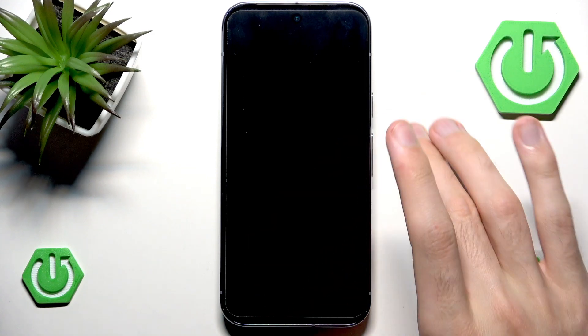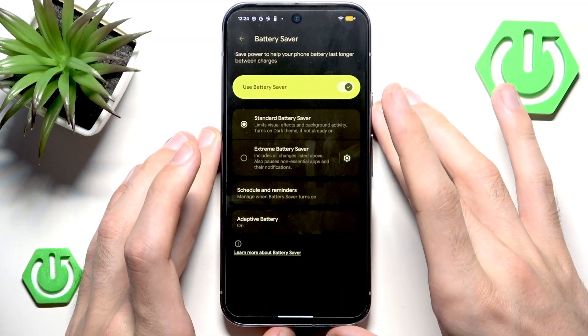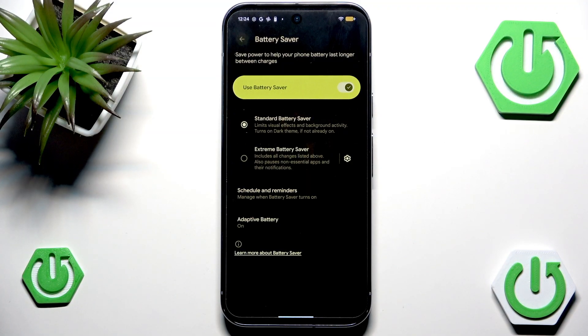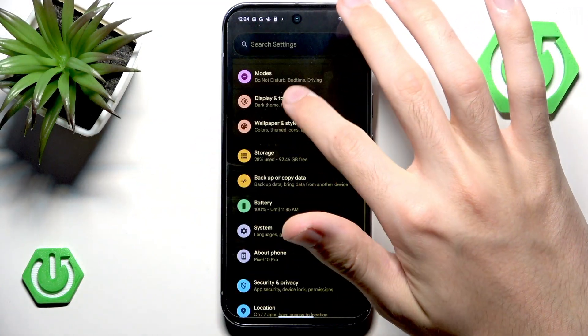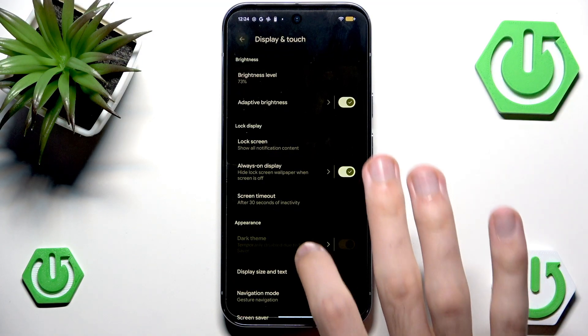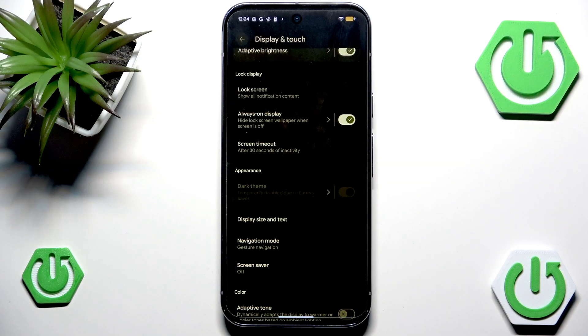So that's very cool, and also as you can see my timer dramatically changed. The list of changes is even bigger. For example, if we go into Display and Touch, we can see that the screen timeout is now automatically set to 30 seconds of inactivity, even though before it was set to 5 minutes. The smaller the number, the better the battery life.